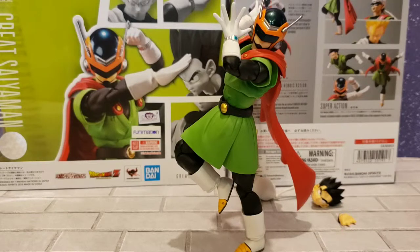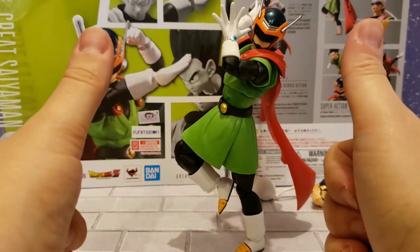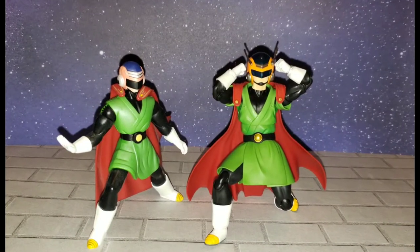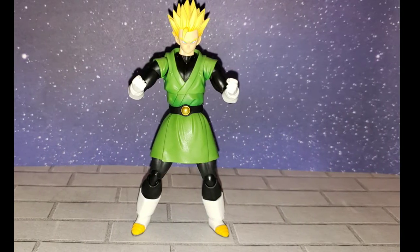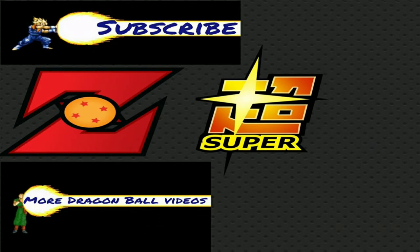Very nice addition to my collection. I'm really going to enjoy using him — pretty cool to have him in my own version of the Tournament of Power to see how he'd look with some of the other characters, like my Dragon Stars Jiren. That's gonna be it — I hope you enjoyed. As always, don't forget to like, comment, and subscribe, and until next time I bid you farewell.